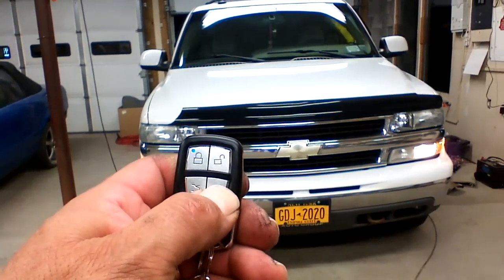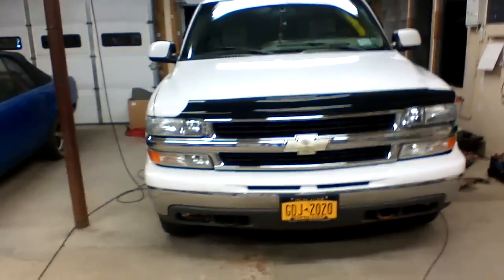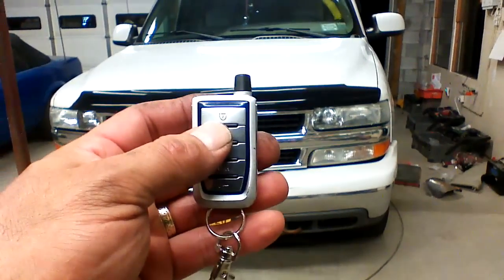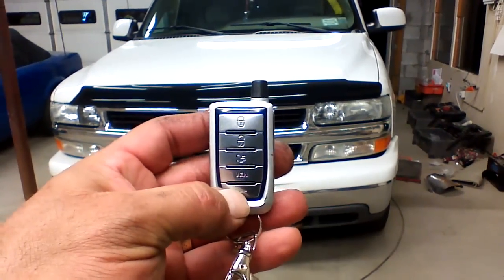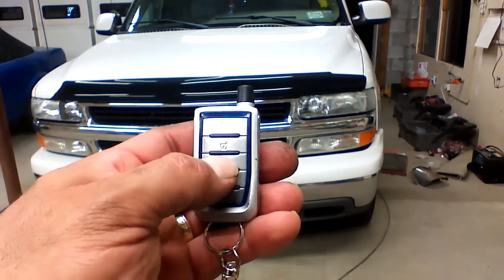To shut the vehicle off, press the key button on the remote. In your kit, your remotes may look like this. The functions are identical — the only difference is the arrangement of the buttons.